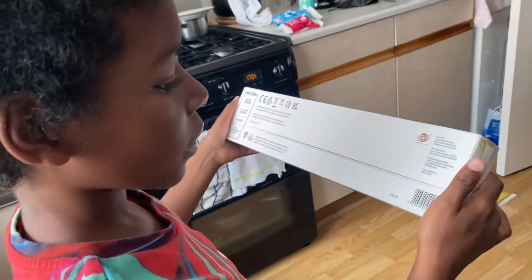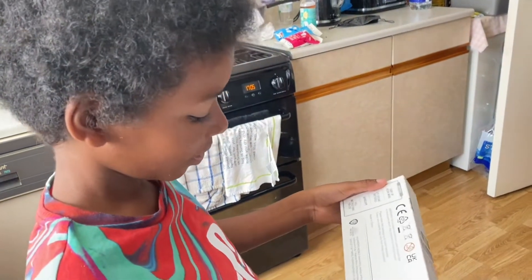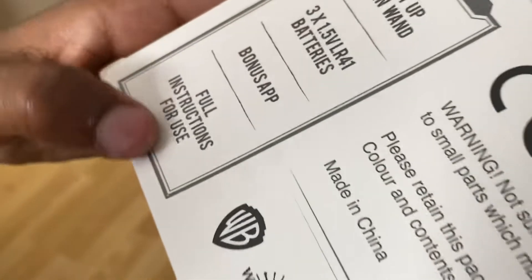So what does it say? It says light up. Why do you light up? You can show it now. Light up resin wand — it's made of resin. Batteries in it. Bonus app. Full instructions for use.